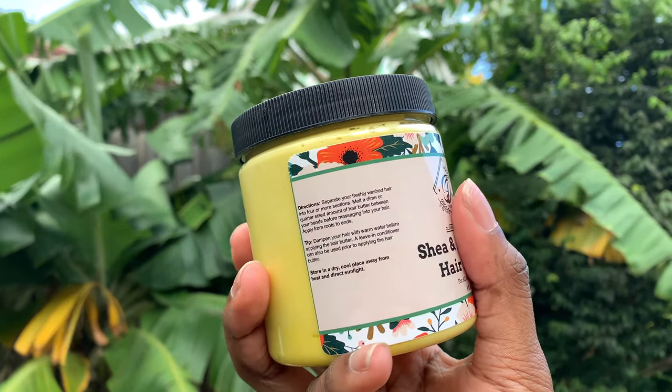I just take a dime size or a finger scoop into the palm of my hand, rub it up, and make sure it gets all oily — the heat from your body and rubbing it makes that product just melt in your hands, which I really love about her hair butter. When I'm styling, if my hair got a bit too dry I add some more water before adding the hair butter and work it in from every single part. I'm really trying to work this hair butter into every curl and every section.